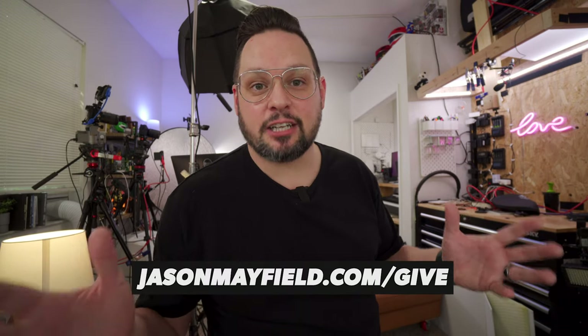It might be free for you to watch, but it is not free for us to make. That being said, before we go any further, I would like to thank all of the people who support this channel over at jasonmayfield.com/give.